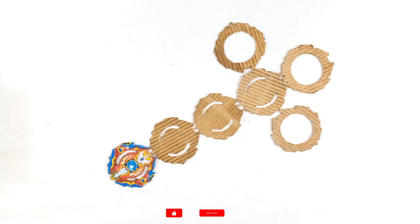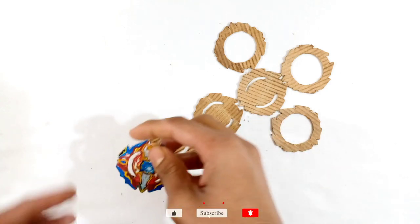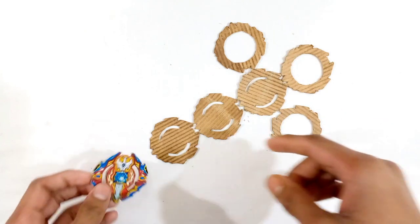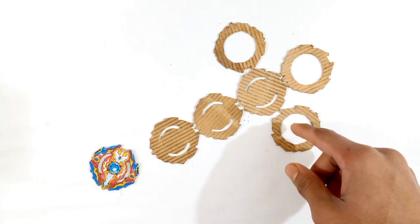First I will make the Siege Excalibur layer. To make it, as you can see, I have cut three cardboard templates the same shape as the Siege Excalibur template. I have also cut three extra cardboard templates almost like the shape of the Siege Excalibur template, but they will have an inner bigger circular cut, like that, as you can see.